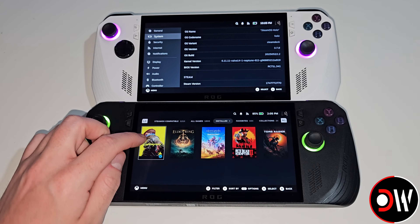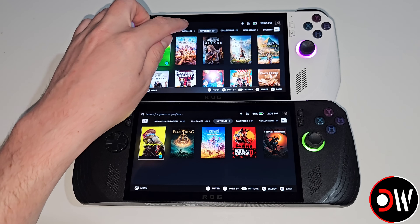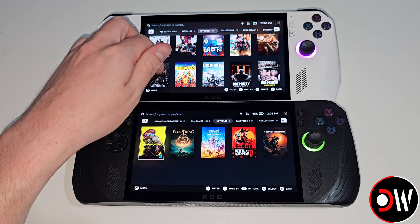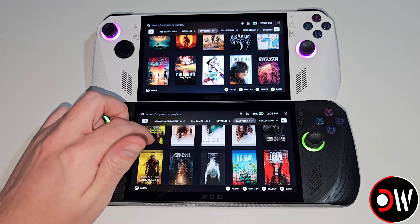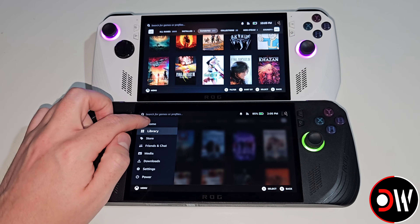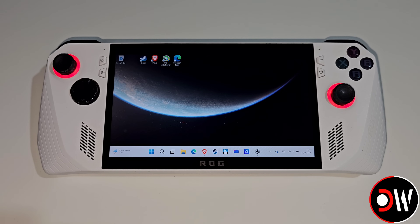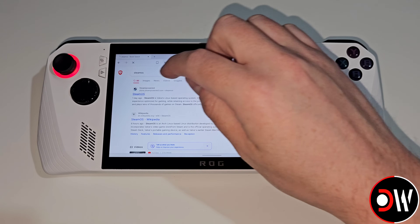Before we start the installation it's important to understand that Windows will be completely wiped from our device and replaced with SteamOS. From our Windows desktop we want to access our web browser and come over to the SteamOS website.